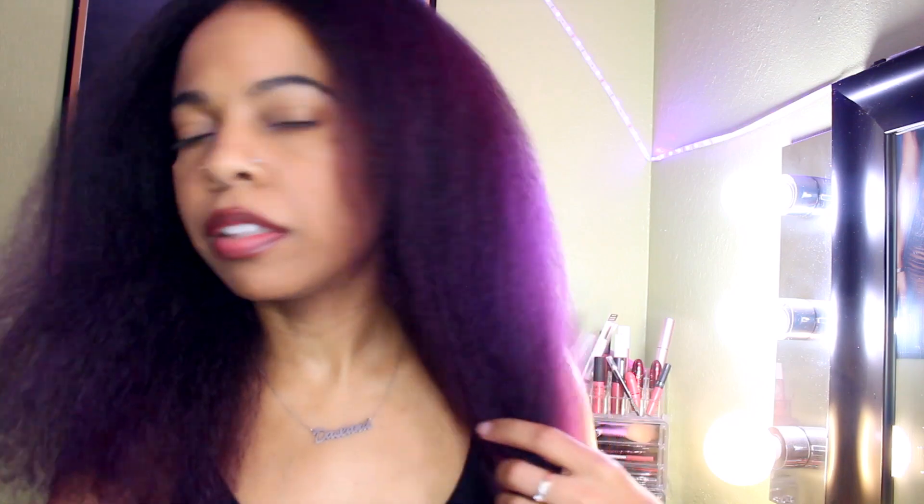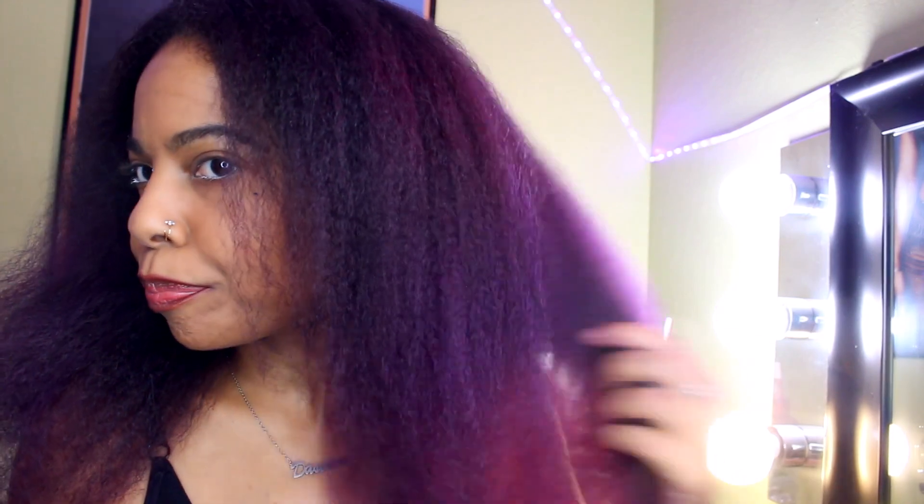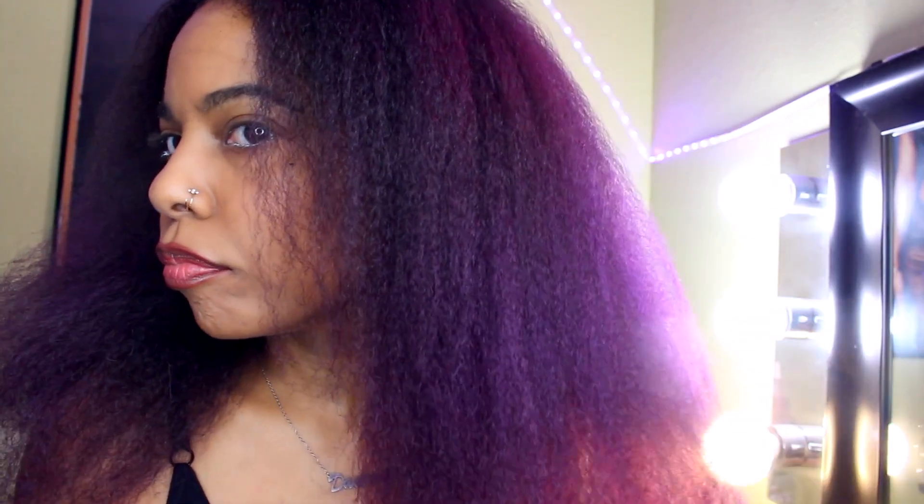Okay, I just blow dried my hair. You can see more of the ombre effect now. The black I used was natural black, and I kind of feel like I'd rather it be more jet black next time. But you can at least see the gradient more clearly on this side.